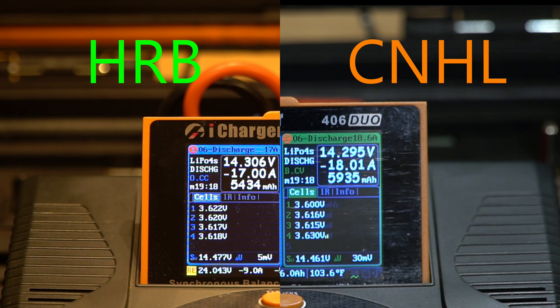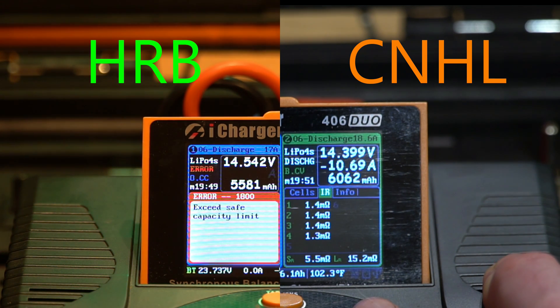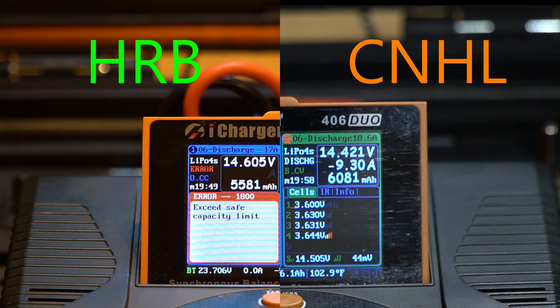At just over 19 minutes, cell number one on the China Hobby Line has reached 3.6 volts — the cutoff voltage I selected for this discharge test, as I see 4.2 to 3.6 volts as a usable range. Because cell one has reached 3.6 volts, the current being drawn from the battery is going to decrease. With a lower load, the voltage on the other cells is going to increase. We still have pretty consistent internal resistance in each cell, but there's less draw on the other cells now, and we can see we're down to only discharging at 8 amps.